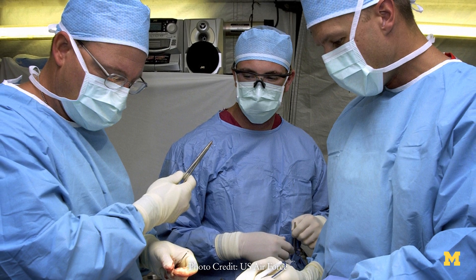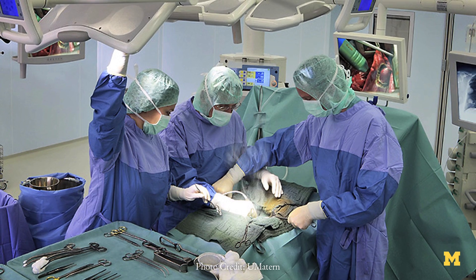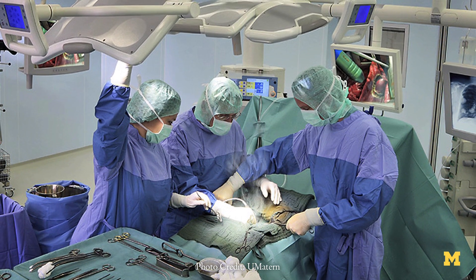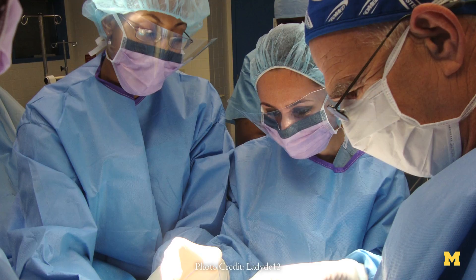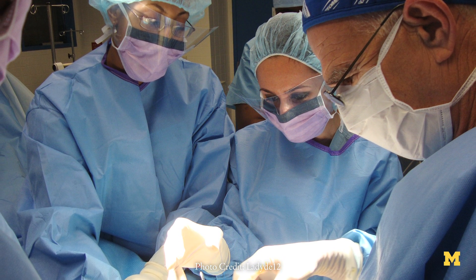Minimally invasive surgery, as the term indicates, is essentially surgery that is performed through tiny incisions on the patient's body. The advantages are numerous: faster recovery, less trauma, less pain. But from the perspective of the surgeon, the surgeon needs to have the appropriate technology to be able to perform procedures in a minimally invasive manner as opposed to a traditional open manner.